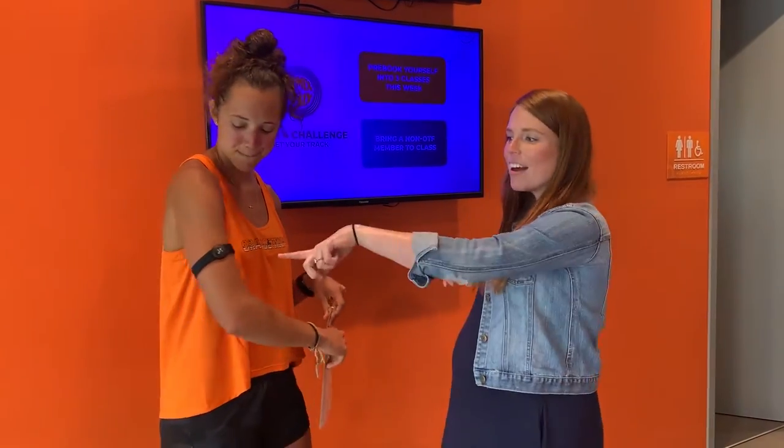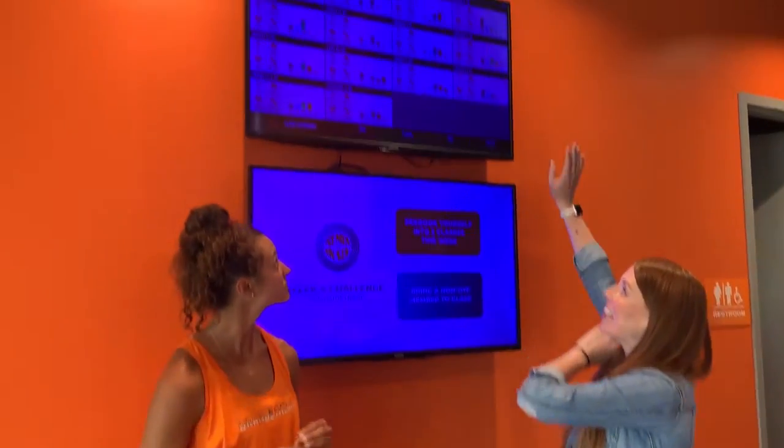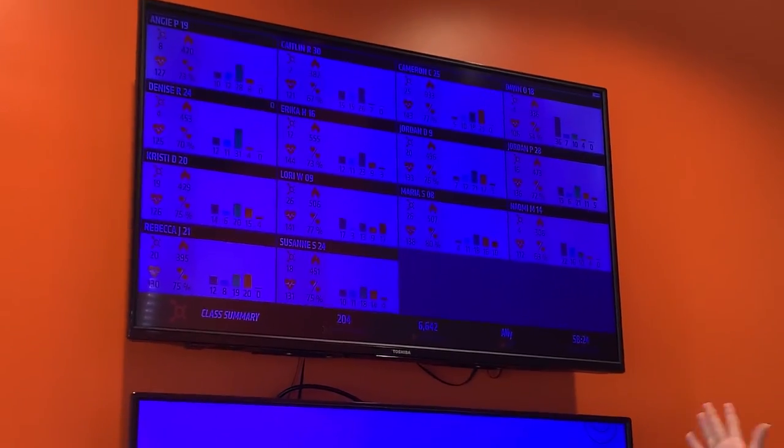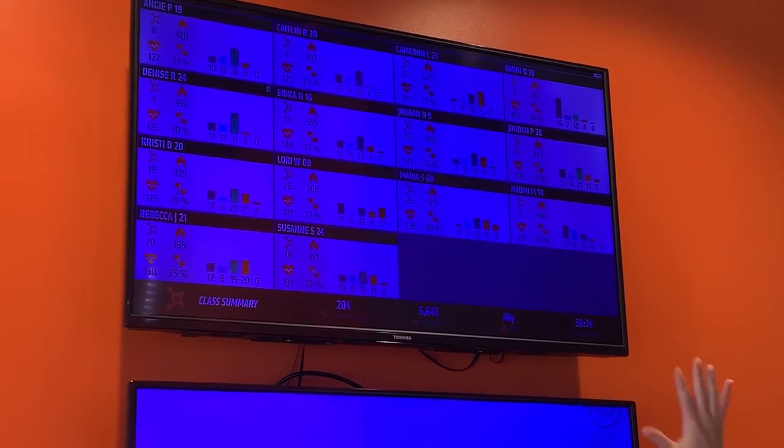Hey guys, it's Liz and I am here with head coach Jamie, and you might be noticing that she's wearing something a little funny. She is wearing a heart rate monitor. So one of the best things about OrangeTheory is when you come in, you see screens like this. This is just from a class that completed their workout a couple of minutes ago and you see the results. Those results might be a little overwhelming at first — like, what am I looking at? So that's why we're talking to Jamie.